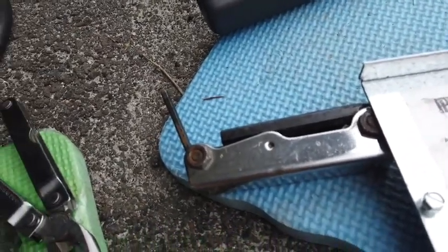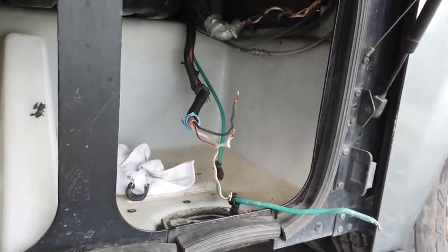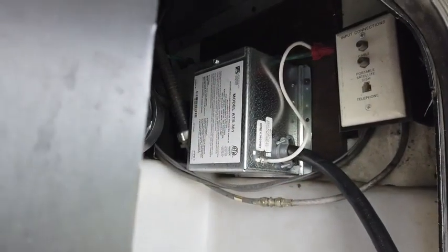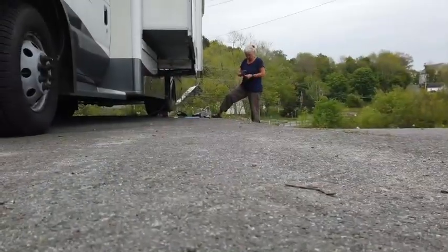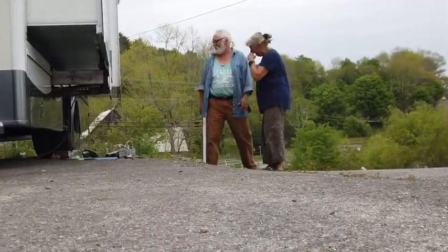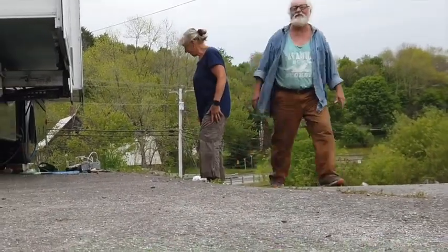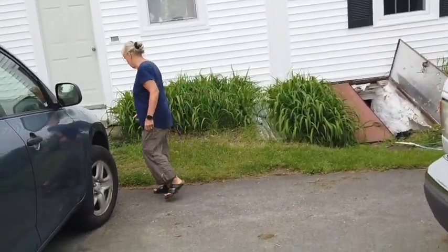I'm going to cut this off now, finish hooking this up, and if the force is with me and God wants it to happen, then we'll have power here before you know it. Okay, there she is all in place — the joy. Let's go see if she works. We're good with electricity!